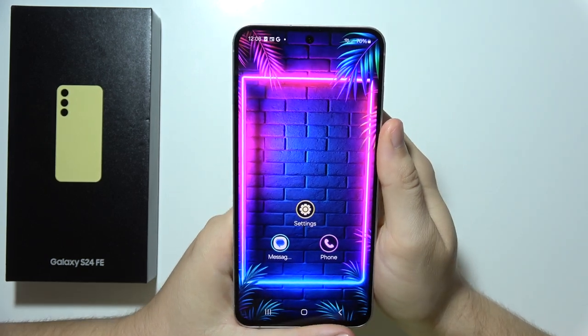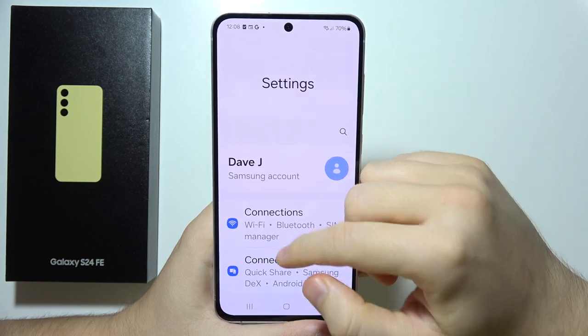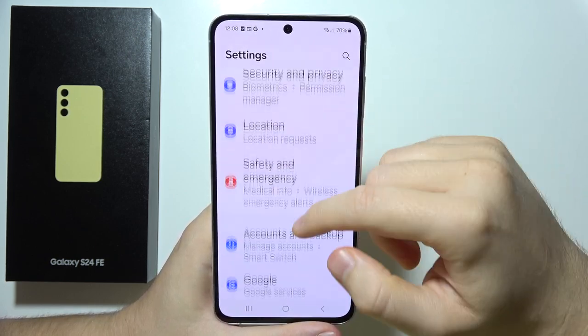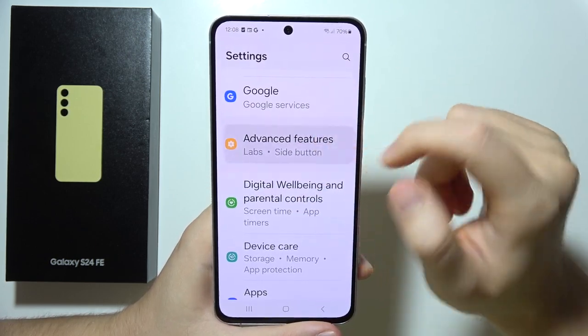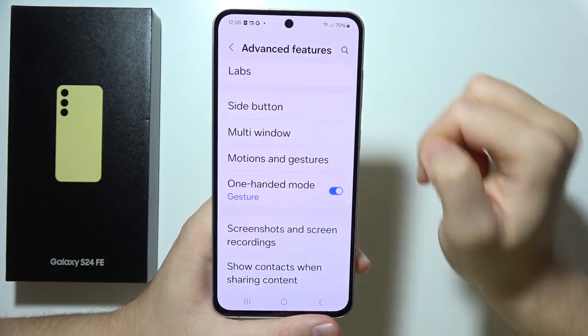To use one-handed mode on the Samsung S24 FE, first open Settings. Start scrolling until you find Advanced Features, go into that option, and click the switcher to turn it on.